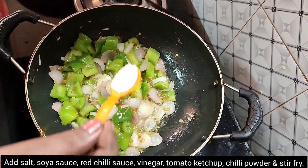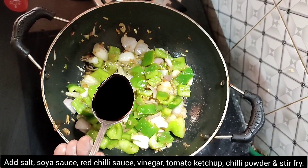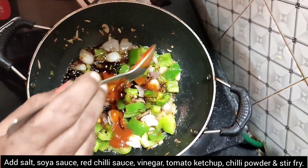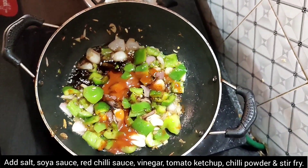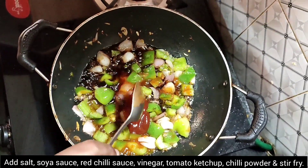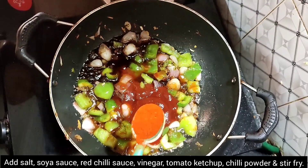Add the fish in the pot. Add soy sauce, 1 tbsp. Add red chili sauce, 2 tbsp. Add vinegar, 1 tbsp. Add ketchup, 3 tbsp. Add 2 tbsp.